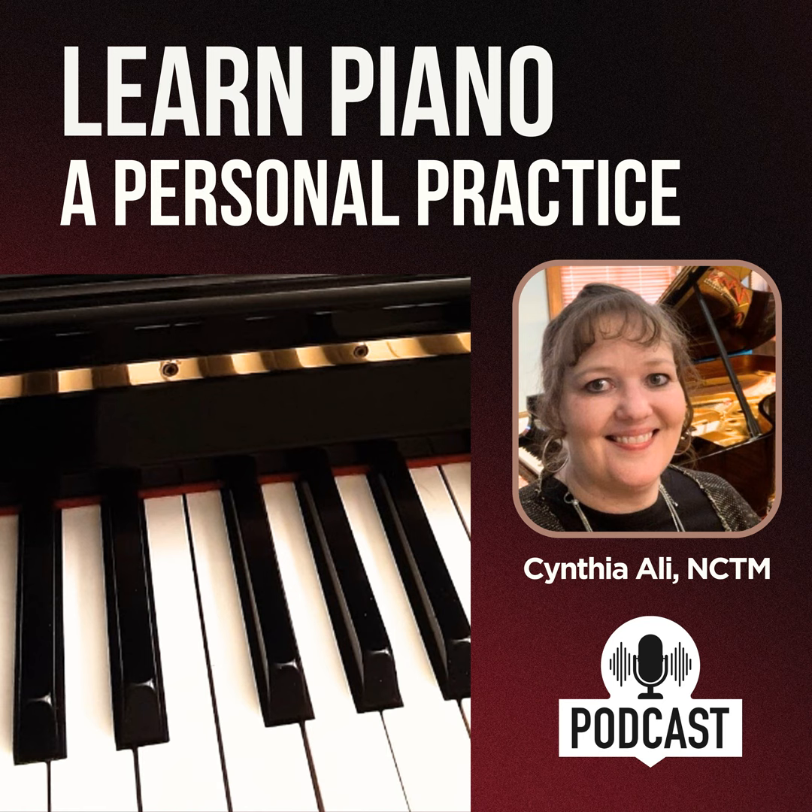Before we end the episode tonight, I just want to give you a sneak peek into next week. We'll be talking about your piano and how to make sure that it is ready for this piano journey. Thank you for listening to Learn Piano, a Personal Practice. Until next time, keep practicing the piano and enjoying music.